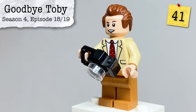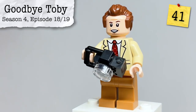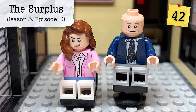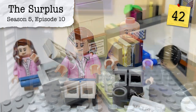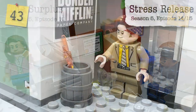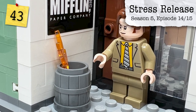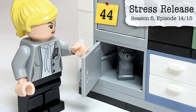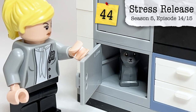From Season 4, Episodes 18 and 19, Goodbye Toby, we have Toby's camera that he is excited to use for his trip to Costa Rica. Pam's chair build is also intentionally different — lower than everyone else's — which I like to think is a reference to Season 5, Episode 10, The Surplus, when they're deciding whether to buy a new photocopier or new chairs for everyone. From Season 5, Episodes 14 and 15, Stress Relief — my personal favorite episode — we have the fire in a trash can that Dwight starts. From that same episode, we see Angela attempt to save Bandit, who can be found as a little gray kitten piece inside the accounting cabinet.